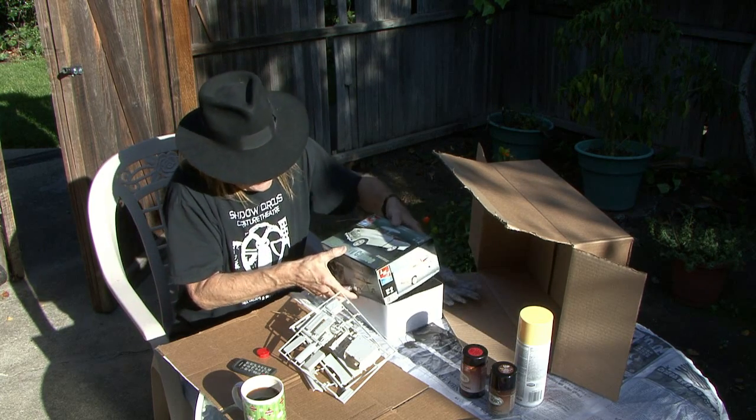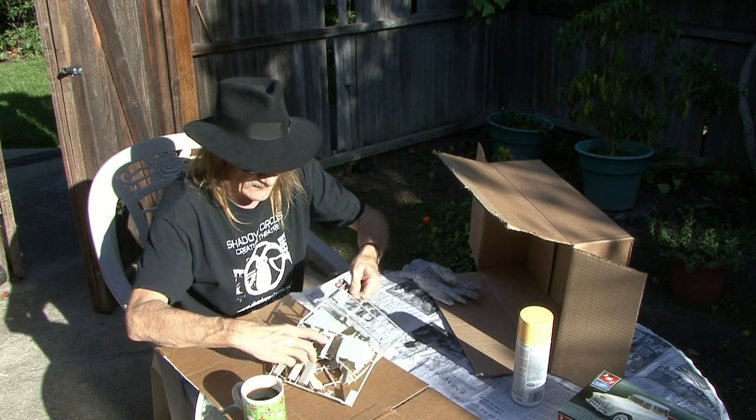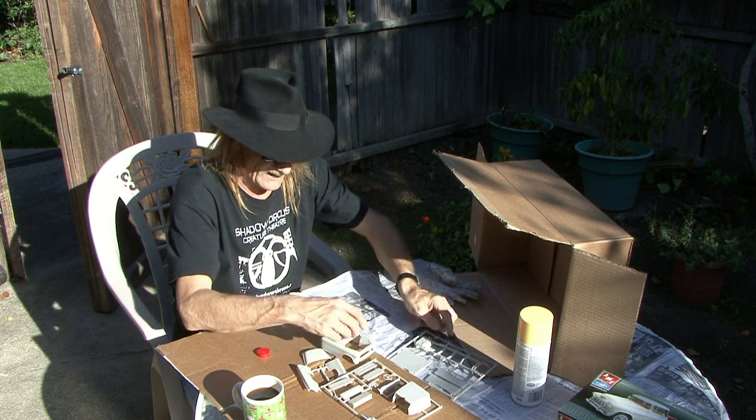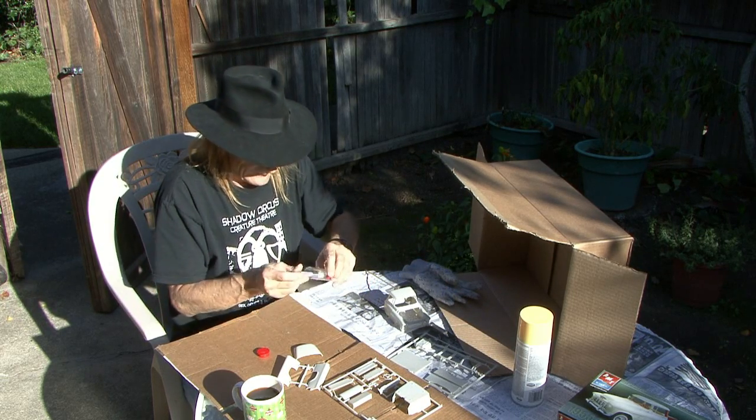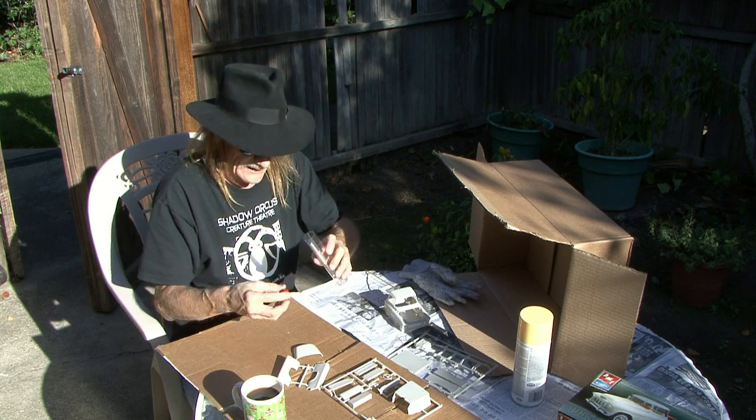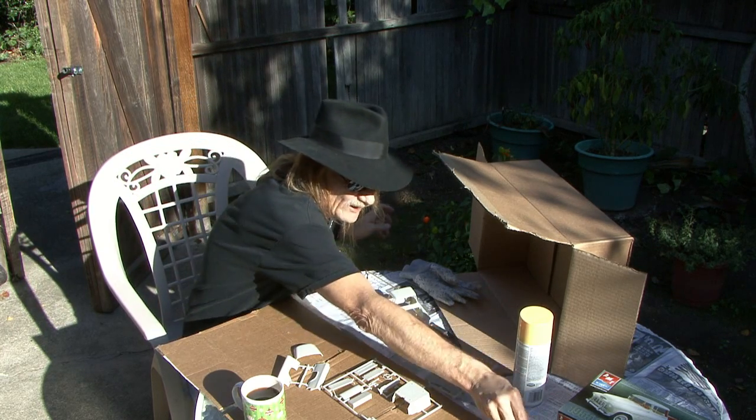So now we're going to put this away and lay our parts out in the order that we're going to paint them. We'll put the X-Acto blades safely away so they can't stick or cut anybody — that goes way far away.